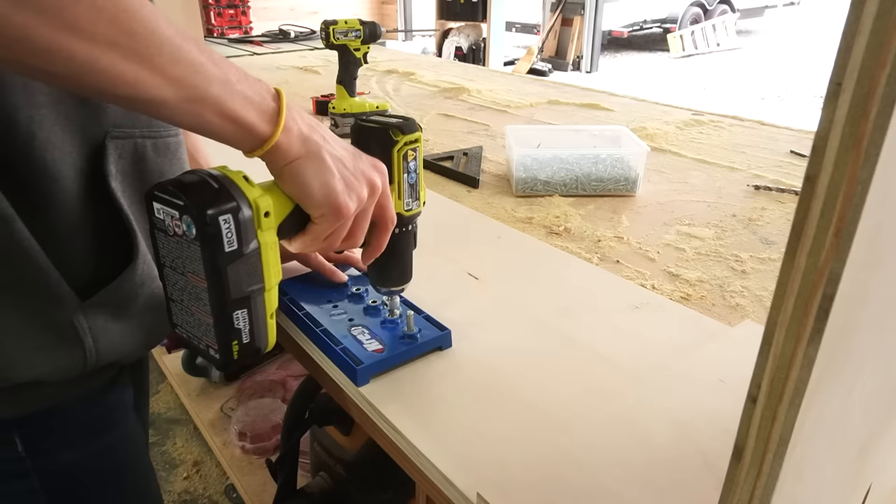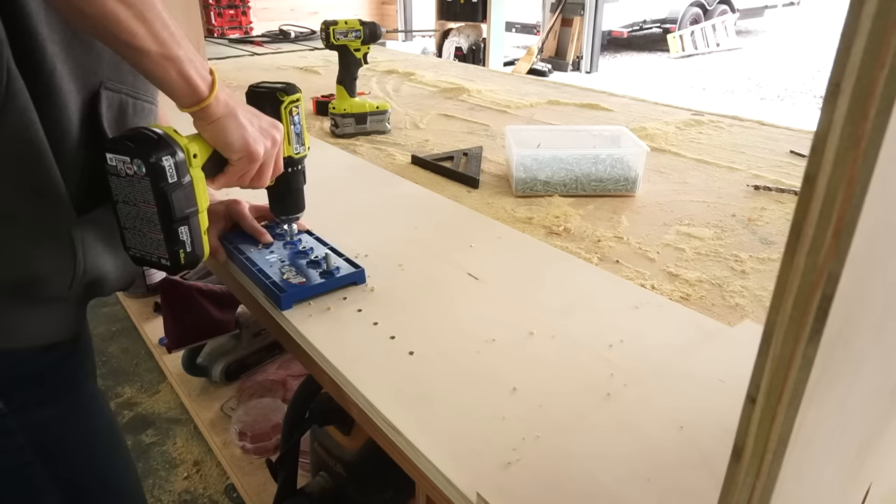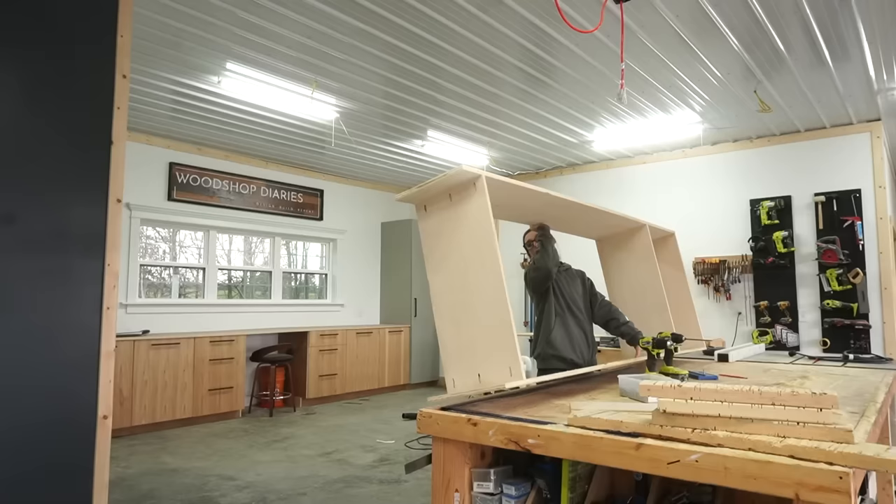While I had the shelf on my workbench, I went ahead and used my shelf pin jig to drill shelf pin holes in the bottom section of the cabinet. I did this on both sides so that I can use shelf pins to add adjustable shelves later.